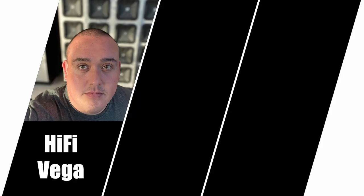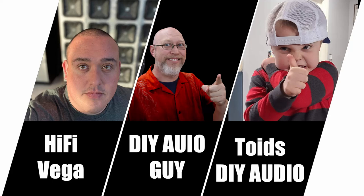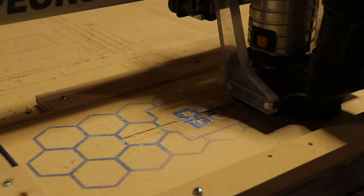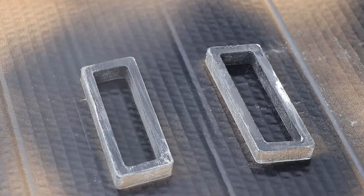Three guys. Three boomboxes. Three weeks. You decide the winner. This is the Sound Advice boombox build-off of 2021.